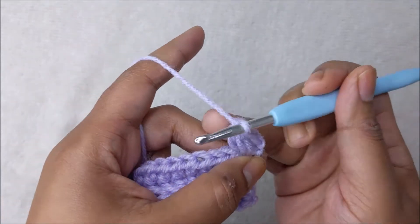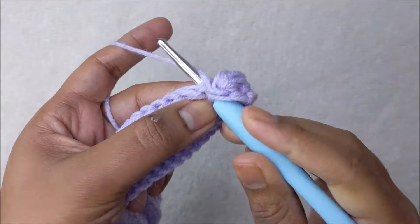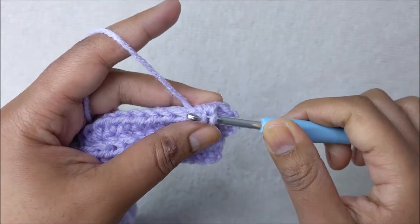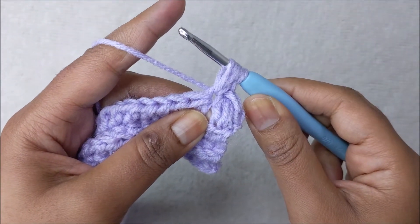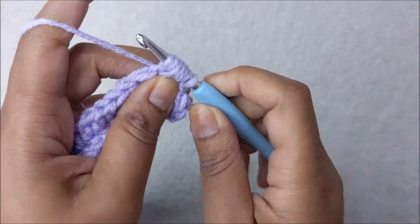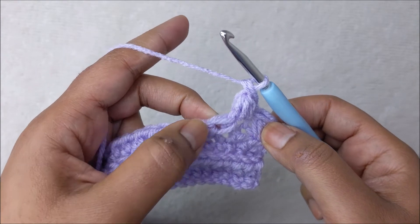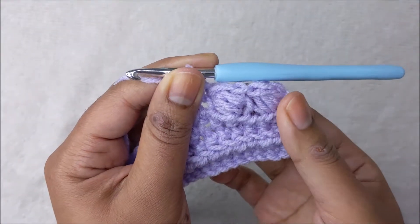Skip the next stitch, move over to the second one, and put one single crochet. Now put your puff stitch in that same space: wrap the yarn around the hook, go into the stitch three times pulling up a loop each time for seven loops on your hook. Hook the yarn and pull through six loops, leaving two, then hook the yarn and pull through the two loops. Skip the next stitch, move to the second, and put one single crochet — this sets up the next puff stitch.